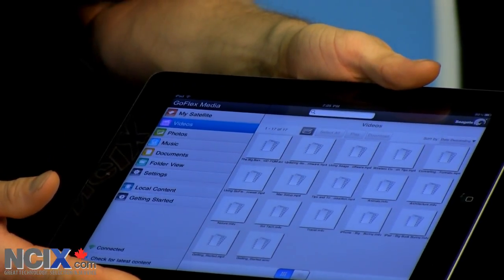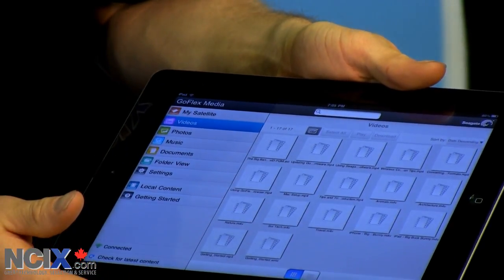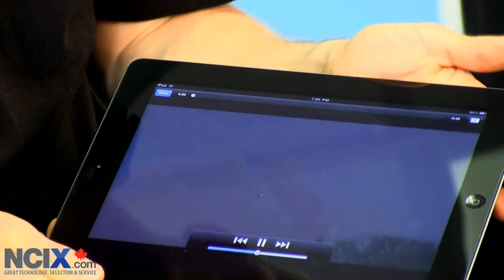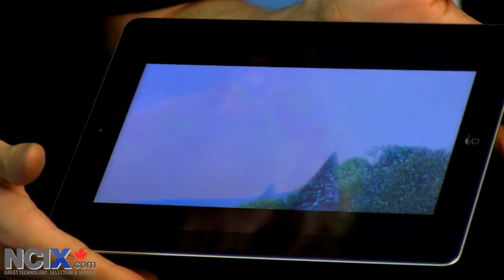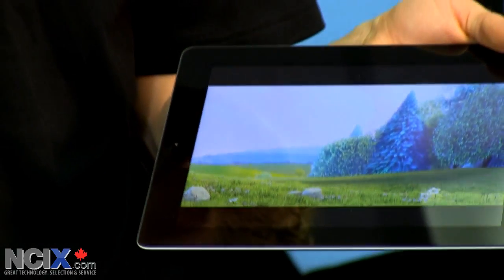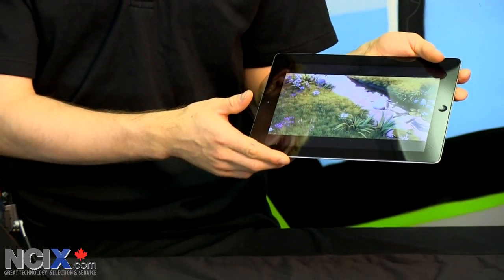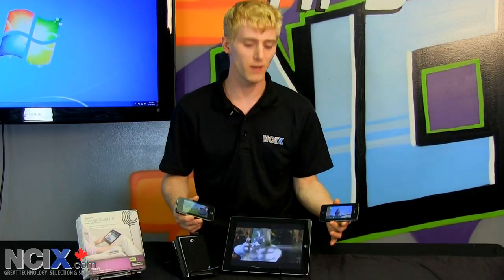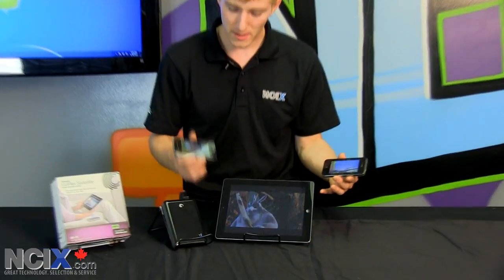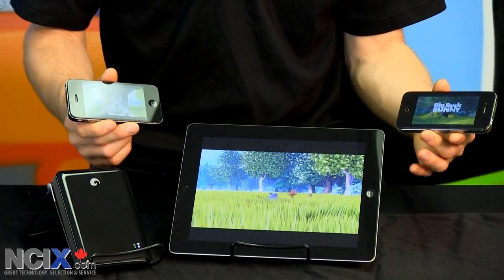We're going to take their included iPad Big Buck Bunny video. I'm just going to click that — it should start playing in just a moment in QuickTime. And there you have it. I am playing this content wirelessly from the GoFlex Satellite to my iPad 2 without any hitches at all. Streaming to one device was pretty impressive, but I have the Tech Tips iPad, my iPhone 4, and Cameraman's iPhone 4 all streaming the same video clip from the FreeAgent GoFlex.